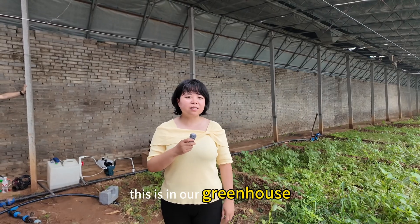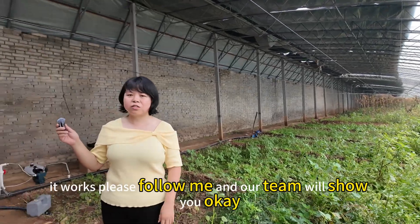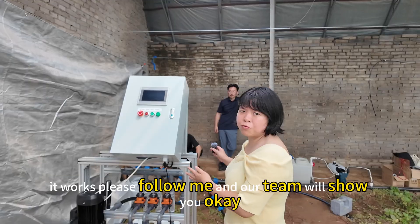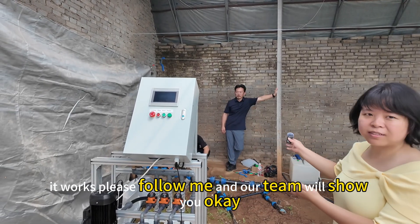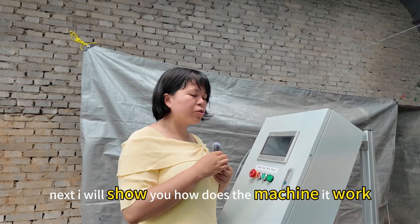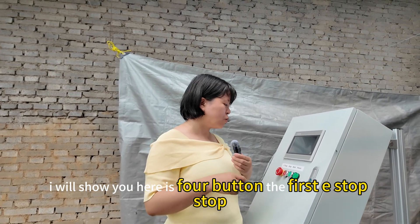Hello everyone, this is our greenhouse. I will show you how the machine works. Please follow me and our team will show you. Just follow my shot. Next, I will show you how the machine works.